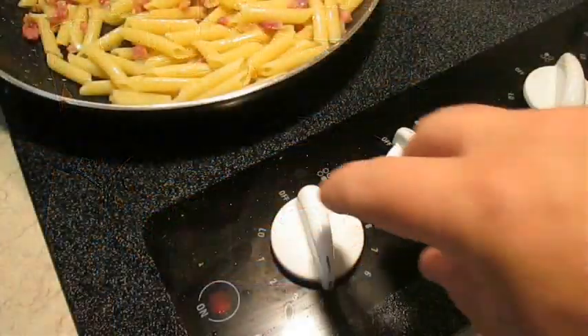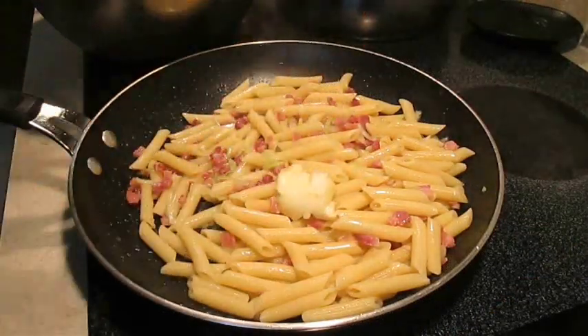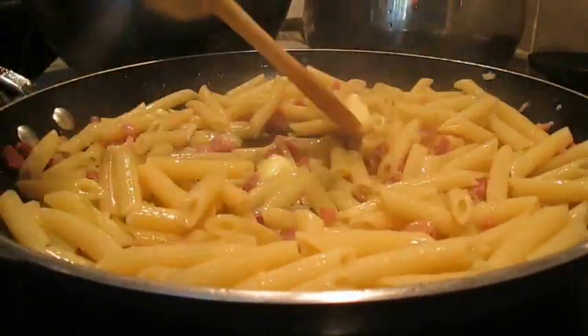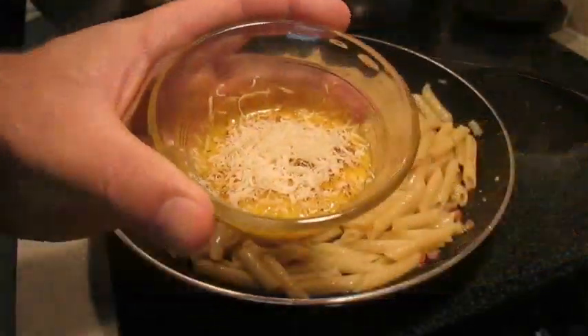But one of my secrets — I like to kill the heat right here and add about a tablespoon of butter. The butter really helps it get more of a rich taste and it helps to cool down that pasta just enough before we add our egg yolk.